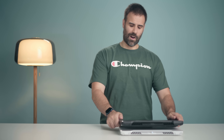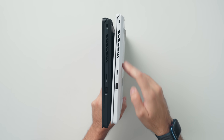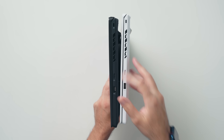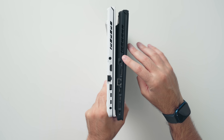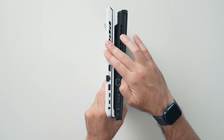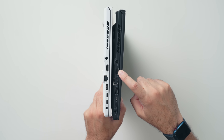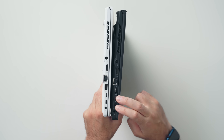The ports are exactly the same. You have a Kensington lock, micro SD card slot, and USB port on the right-hand side. And then on the left-hand side, you have your power connector — with the brick being bigger on the G15 due to the 3080 that's inside — HDMI port, RJ45, USB, and two USB Type-C ports.